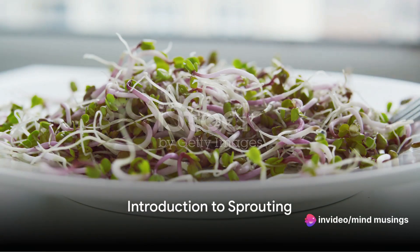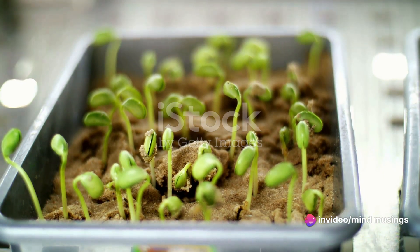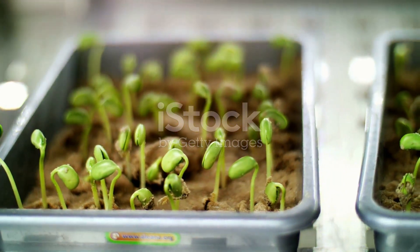Ever wondered why sprouts are often hailed as powerhouses of nutrition? Well, today we're diving into the fascinating world of sprouts and the process of sprouting.